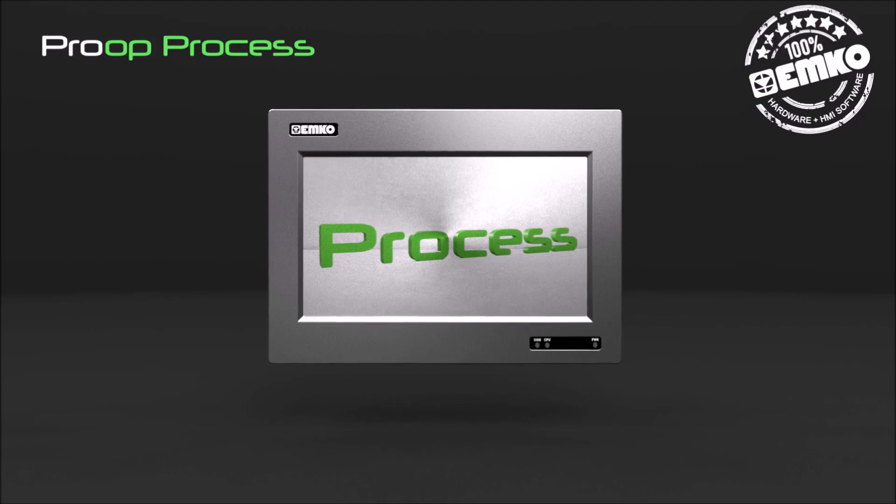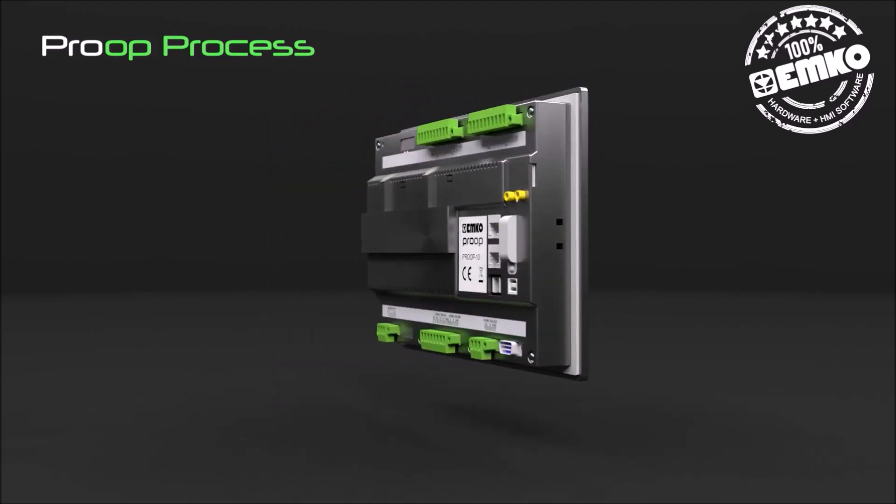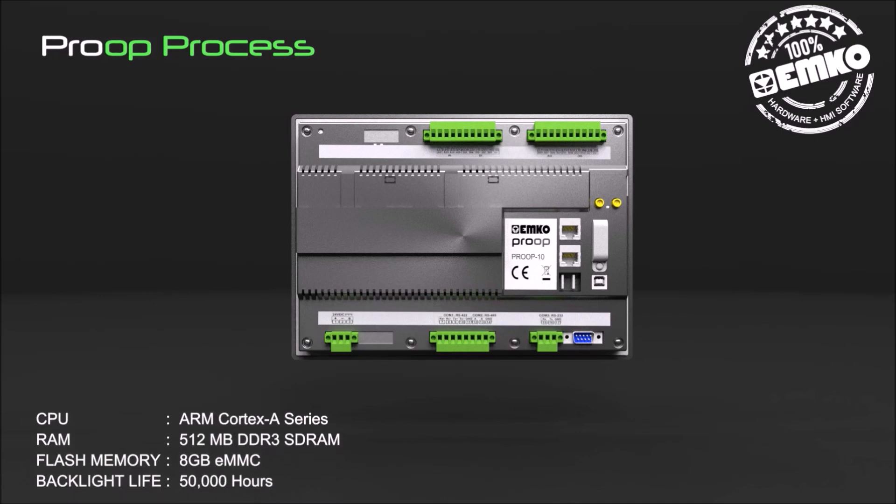Proop Process series involves professional HMI panels, available in 10-inch TFT touch screen. Internal digital and analog inputs and outputs are standard features for process control in this HMI series. It has an ARM Cortex-A series CPU and 512 MB DDR3 SDRAM.